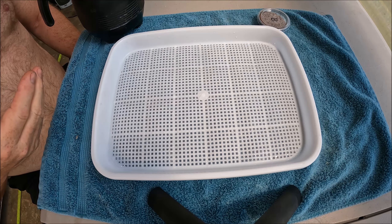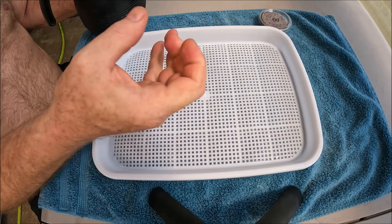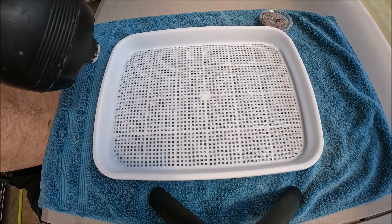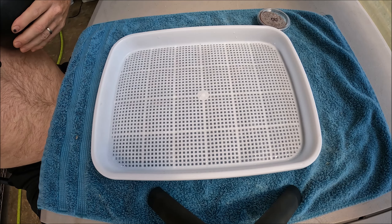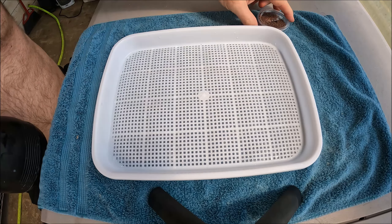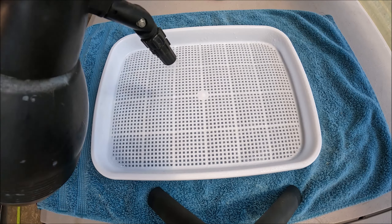You can put it in any sprayer you want, like a hand sprayer. This one is one that I bought because I was doing them pretty regularly at one point. The process is the same: put down a medium screen because broccoli is a medium seed, and we're going to spray it with the antifungal.